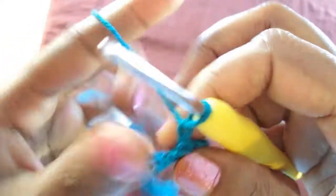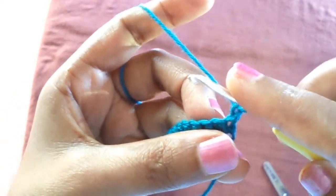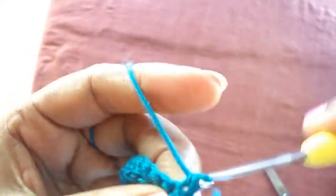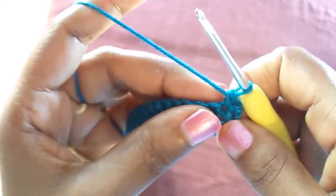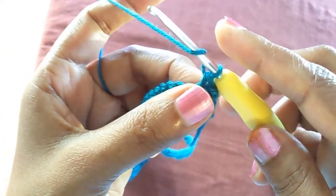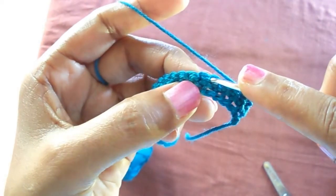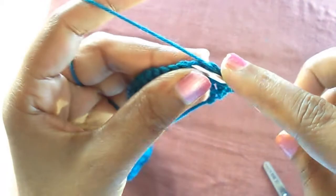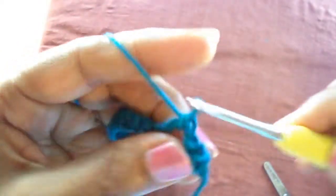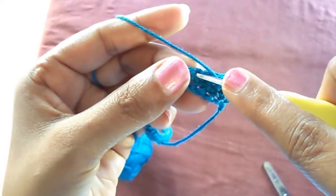At the end of the chain, make one chain and turn to the other side. Insert a double crochet to the second single crochet from the end — so we have two single crochets — then leave three chains and insert a double crochet.